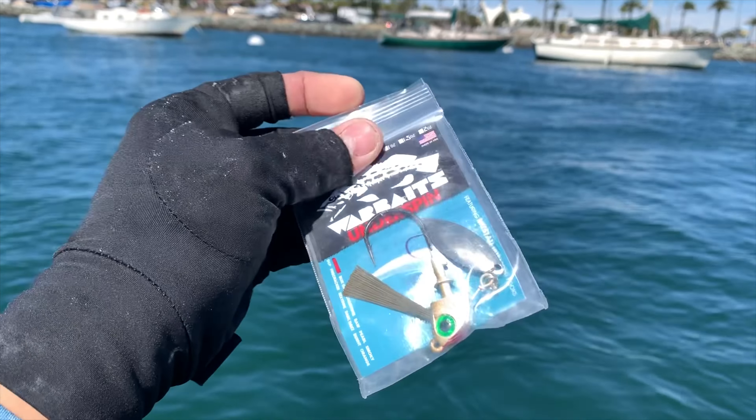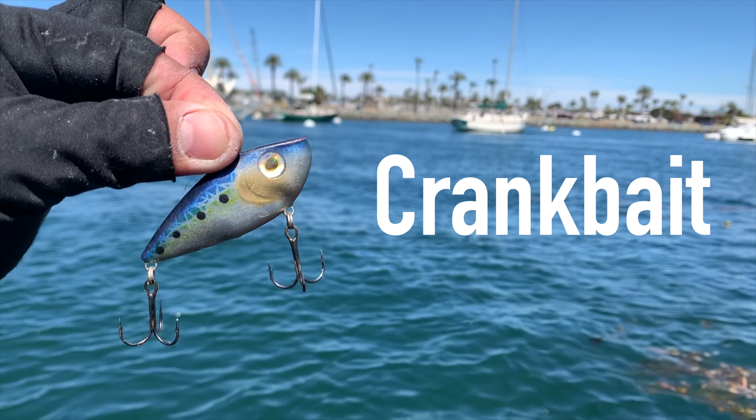The three techniques I'm going to show you in today's video are: number one, a drop shot technique; number two, a swim bait or underspin; and number three, a crankbait. Per technique, I'm going to try to catch a spotted bay bass and cover how to fish it — the techniques, the tips, the rigging — everything you need to know.